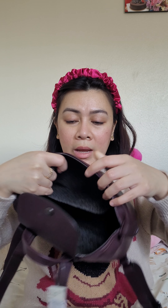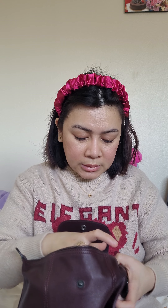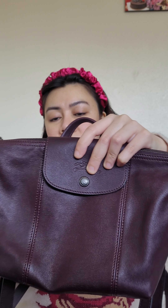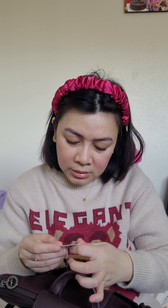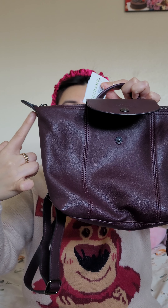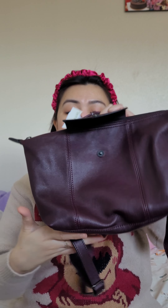I like the inside — it's a dark color but you can still see everything. It has one slip pocket and on the other side a zipper pocket. It is made in France. The dimensions are approximately 8 by 7.3 by 4.25 inches.